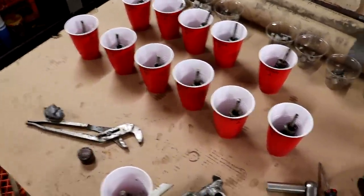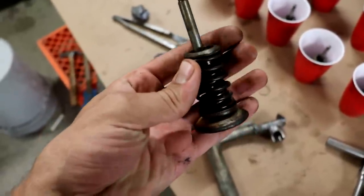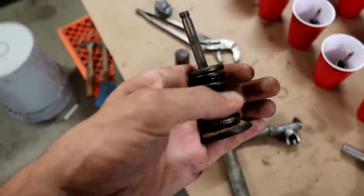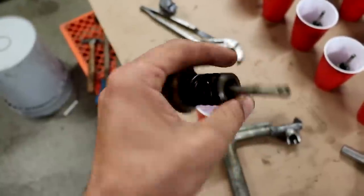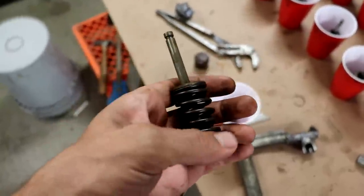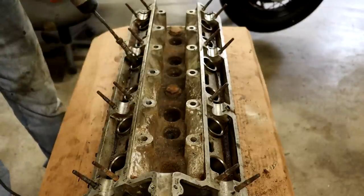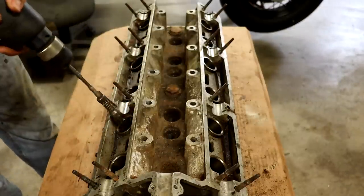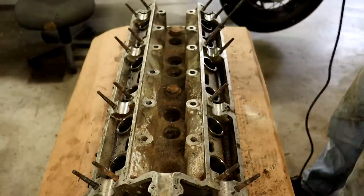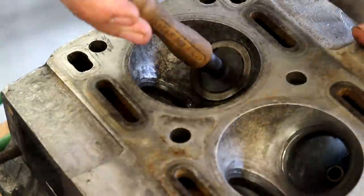We're going to use the tappets from the first engine, and probably all the valves and valve springs from this engine here. Looking at the valves, they look pretty good — not much corrosion, and the valve surfaces should clean up well. We've got some valve lapping compound that we'll use to polish the valves to the seats. I also took this little hone and honed out the bores that those little cups sit in to actuate the valves.